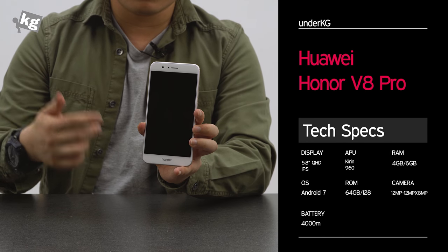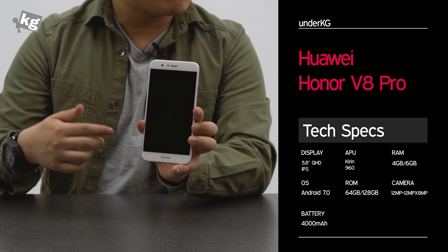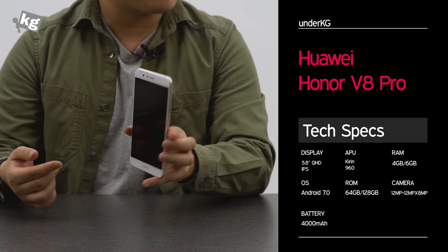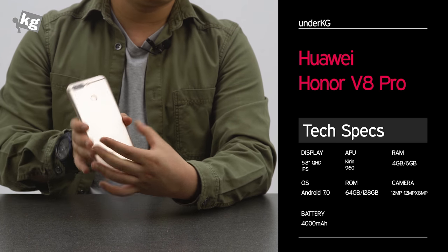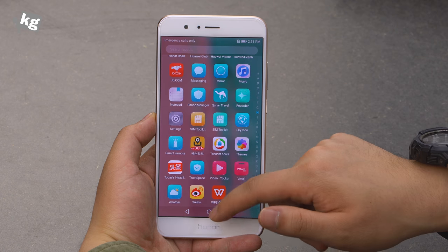Looking at the rest of the specs: it's got the Kirin 960 octa-core processor, which is pretty powerful. Configuration options include 4GB RAM with 64GB storage, or 6GB RAM with either 64GB or 128GB of storage. You can expand storage further via the microSD card slot, and there's a large 4,000mAh battery built in.